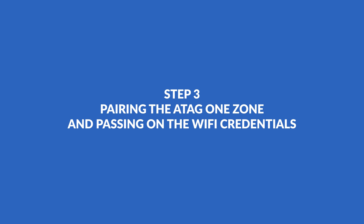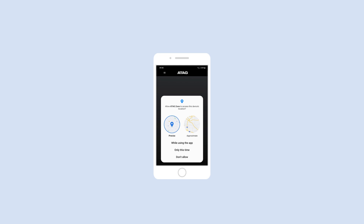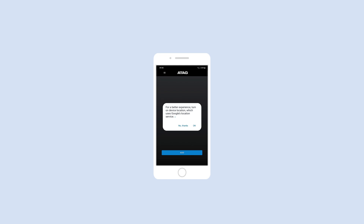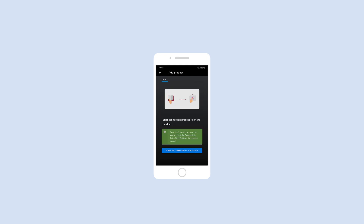Pairing the ATAG One Zone and passing on the Wi-Fi credentials. Launch the app on your phone and log in with the created ATAG Zone account. The app will ask you if you want to link a new product to your account. To do this, press Add. Give the app permission to use your location to set the One Zone location — this way weather conditions near you can be displayed on the One Zone. Select I want to connect the product now to continue pairing. Read the connection wizard tips carefully and press I'm ready. Now, in the app, press I have started the procedure.